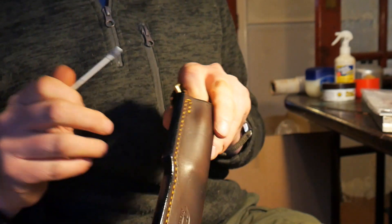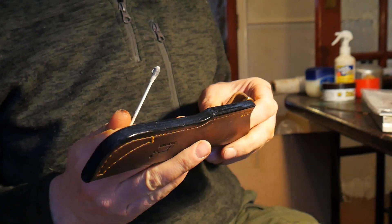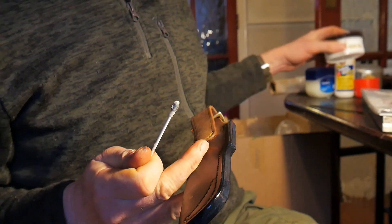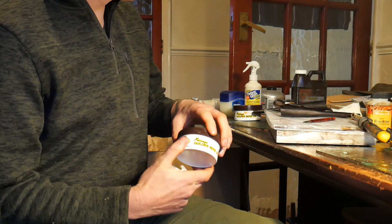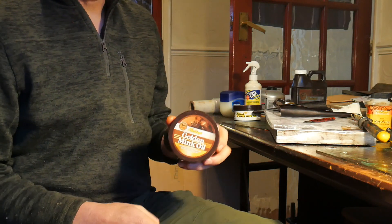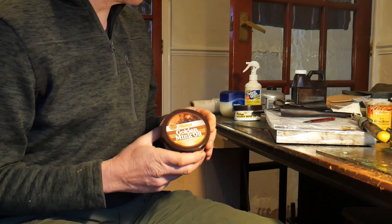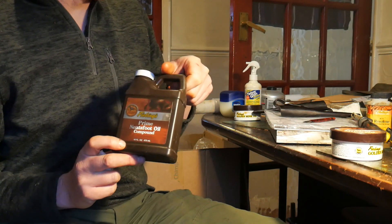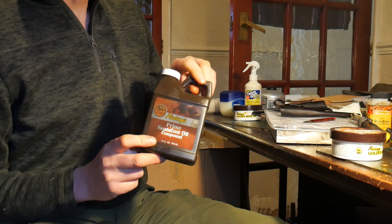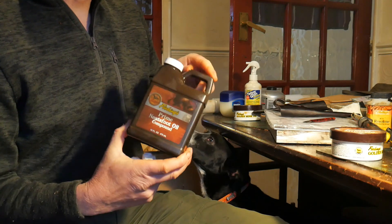Just leave it to dry again before I then go on to finish the sheath with the product I use — in this case it will be a golden mink oil. Quick note on finishing the sheaths: as I said, I use a golden mink oil as the main waterproofer. I also use a very tiny amount of Neatsfoot oil, but I wouldn't recommend Neatsfoot oil for ongoing maintenance because it will soften the leather.